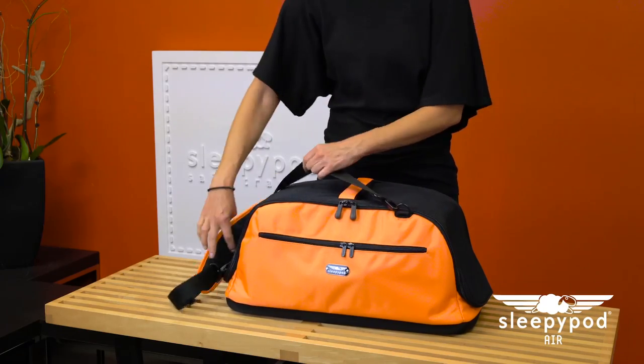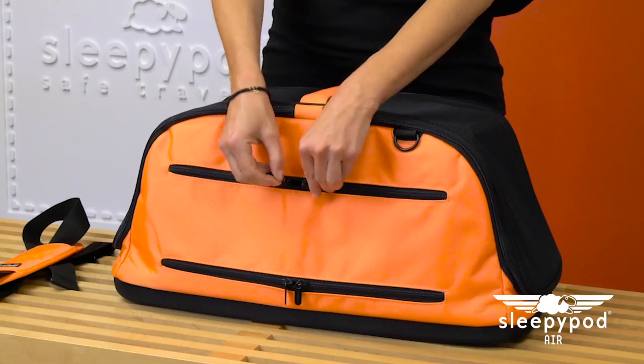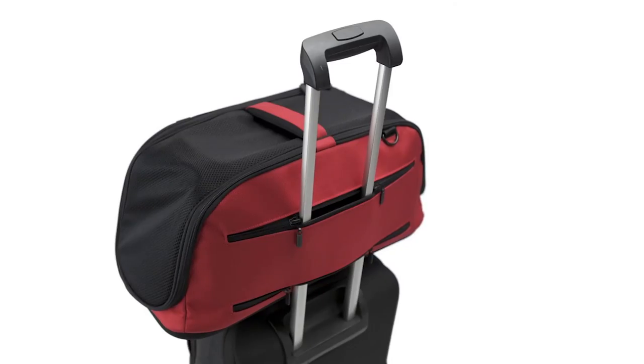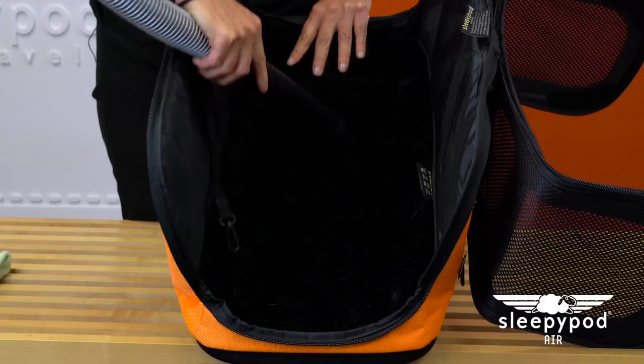Connect the padded shoulder strap to the D-rings. Twin zippers on the rear of Sleepy Pod Air allow it to be attached to a telescopic luggage handle and carry the top luggage for easy transport.